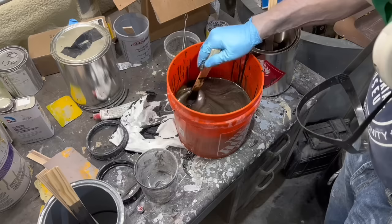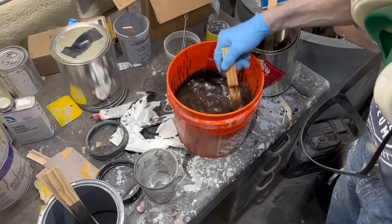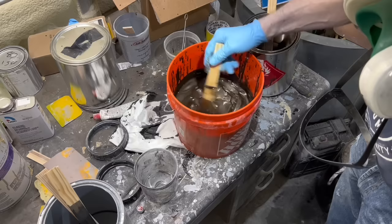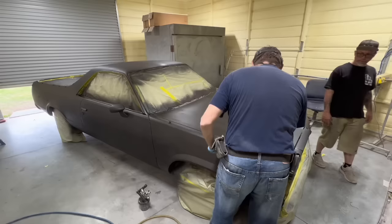Stir it again and see what it's looking like. Get it all blended. You don't want to stir it too hard — you'll be sloshing it all over the place — but you do want to get it mixed up extra good. When you have metallic paint, you've got to stir it every time you're going to fill up your cup with it. It seems to be thin enough for my purposes now.